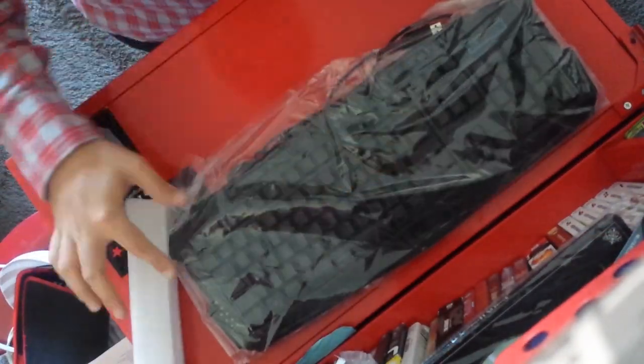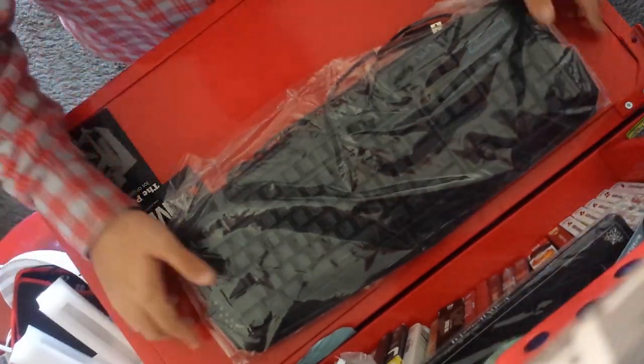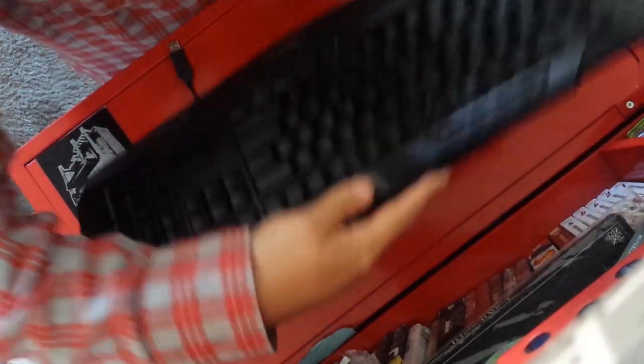Inside the actual packaging is a plastic wrap with styrofoam endings to secure the device through shipment and processing.